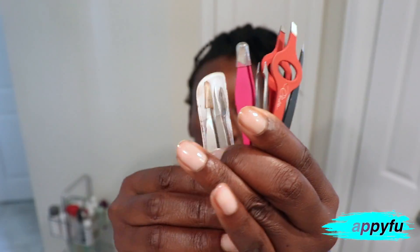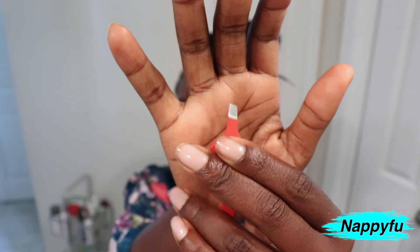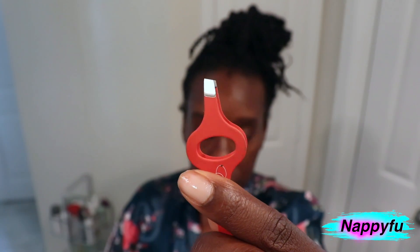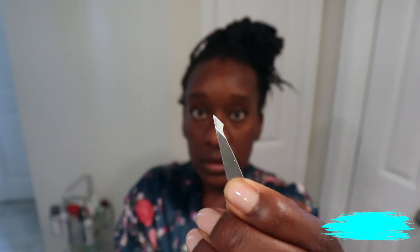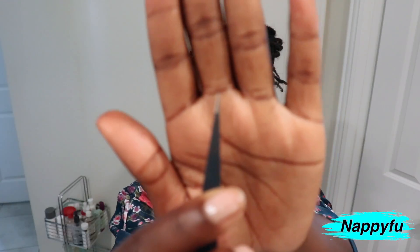Tweezers are another method that works, but you feel it — it can be quite painful because you're plucking hair by hair. There are many different types of tweezers. My favorite one grips my hair very well; the ends have a texture that really sticks to the hair. There's also one with a shiny, more sleek tip, and another with a very pointy tip, which can be a little dangerous.